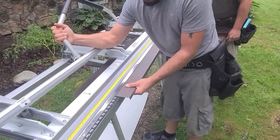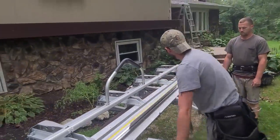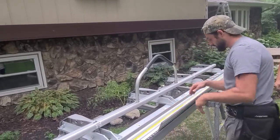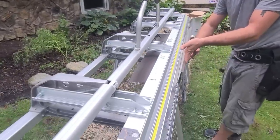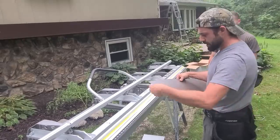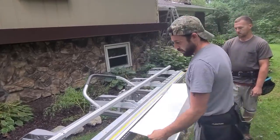Now we're going to under-bend this — we don't want it at 90 because we want this to pressurize tight. We want to be able to force that metal in. We don't want it sticking up off the roof naturally. If we over-bend to 90, it'll stick up like that — we want it trying to press against the roof.